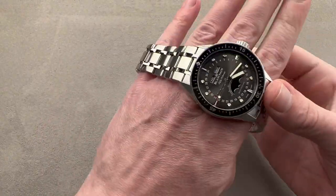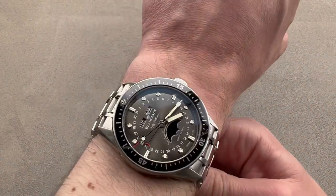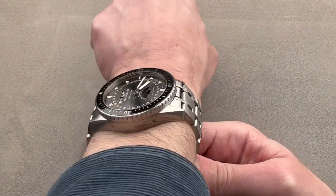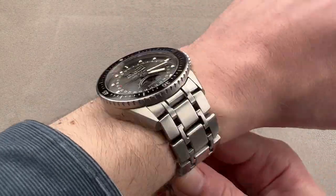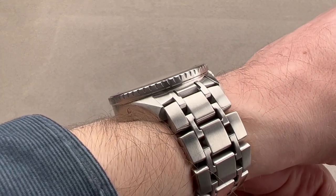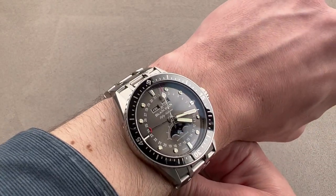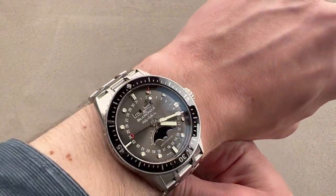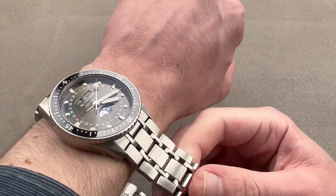When we throw this watch on my wrist, which is 16 centimeters in circumference, it wears well, though I think this is pretty much the limit. You're going to want to wear this watch on the bracelet on a wrist of my size or larger — 16 centimeters circumference and up. That said, it's not as thick as I suspected, and at under 13.5 millimeters thick, you may surprise yourself with the kind of cuffs it can clear — any jacket to be sure, but also many dress shirt sleeves. It's very comfortable.